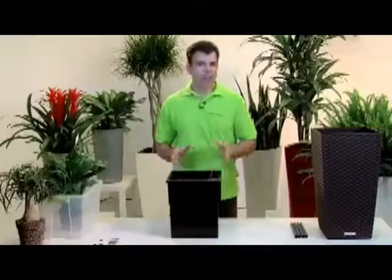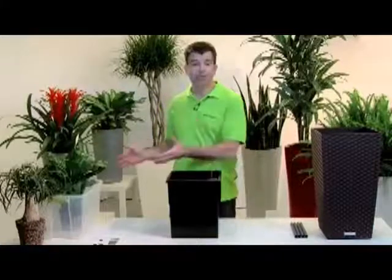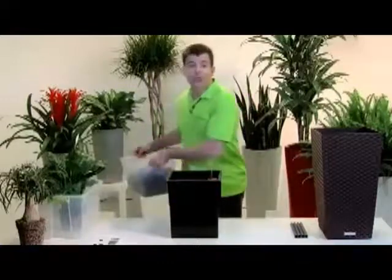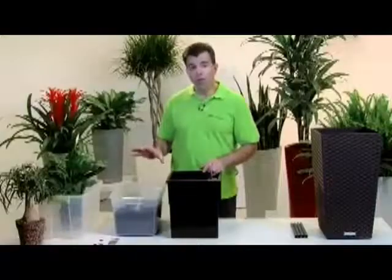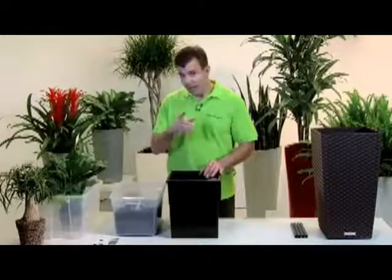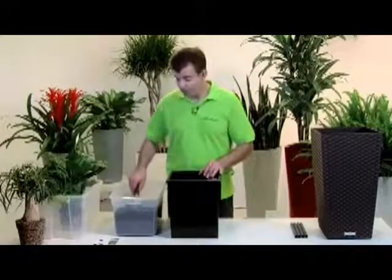Unlike expensive hydroponics, you can use any of your favorite plants which were raised in soil, even those you already have at your home. Lechuza is simply a better solution for you and your plants. Place good quality potting soil over the Lechuza pon layer, and be sure to leave enough room for the roots.